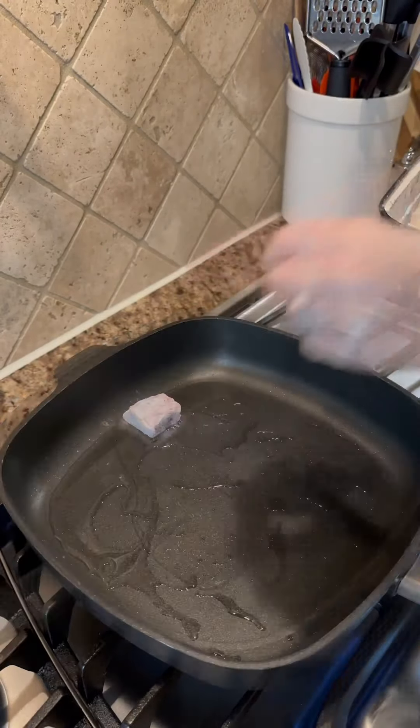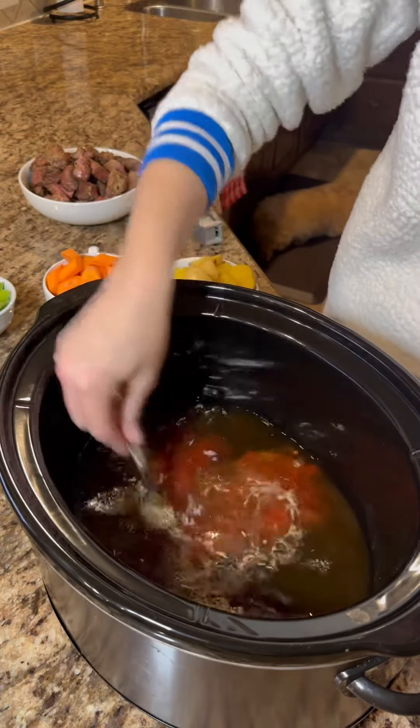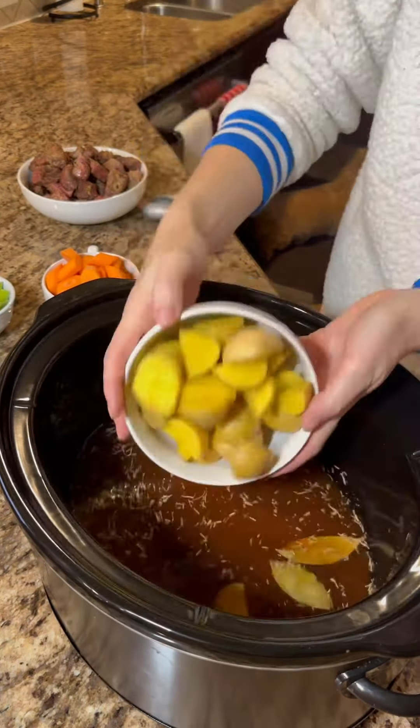Then sauté some chopped onion. To a crock pot, whisk together beef broth, apple juice, Worcestershire sauce, tomato paste, salt, pepper, garlic powder, dried rosemary and thyme, and bay leaves. Once combined, add potatoes, carrots, and celery, then the seared meat and onions.